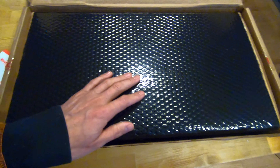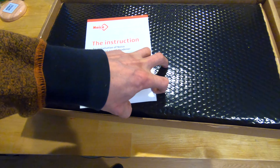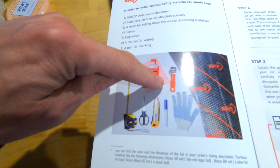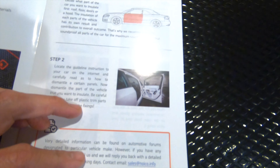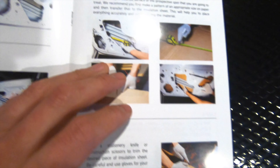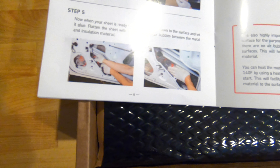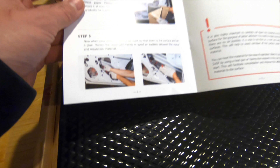If you guys have seen any videos on this stuff - it sticks on your car, you roll it on with a roller, which I'll show you in a bit. I've got these rollers, cut it up with scissors, and you just apply it to your vehicle where you're trying to get rid of excess sound. In my case it's probably gonna be the trunk area and the back seats for right now, because I just want to cut down on some road noise. You can do the doors - like the illustrations show - on the 2015 WRX I did the entire car.